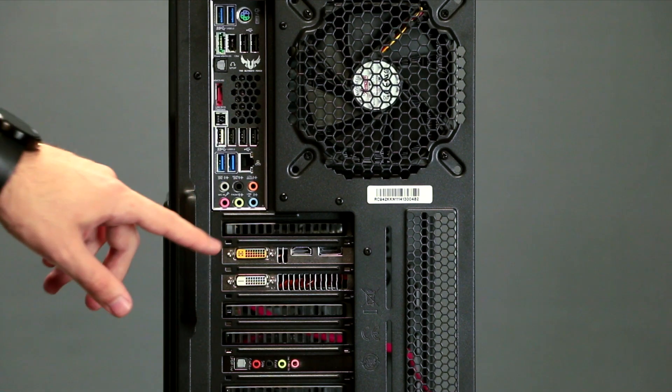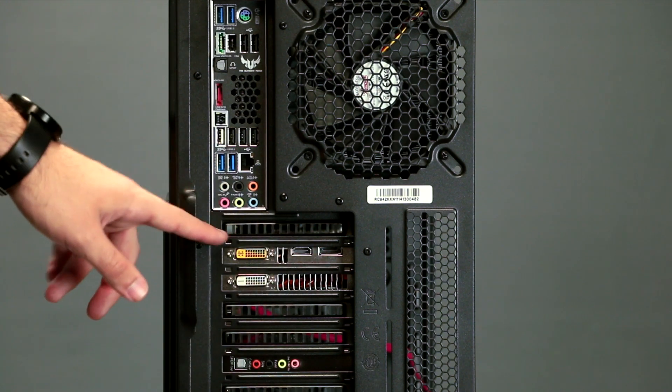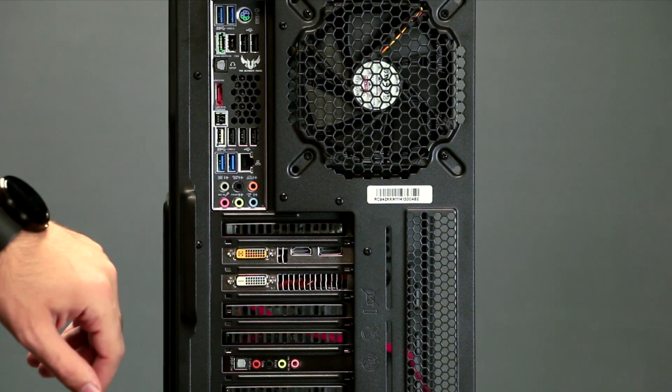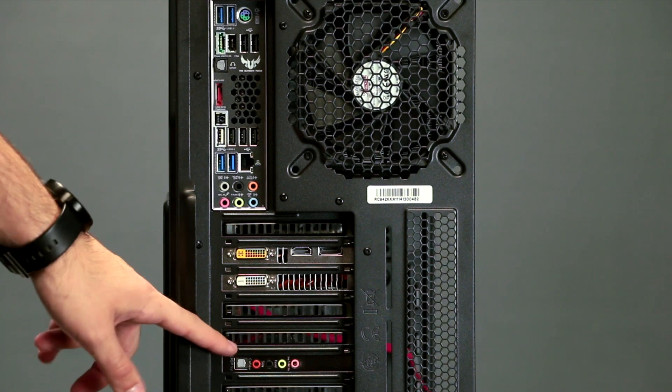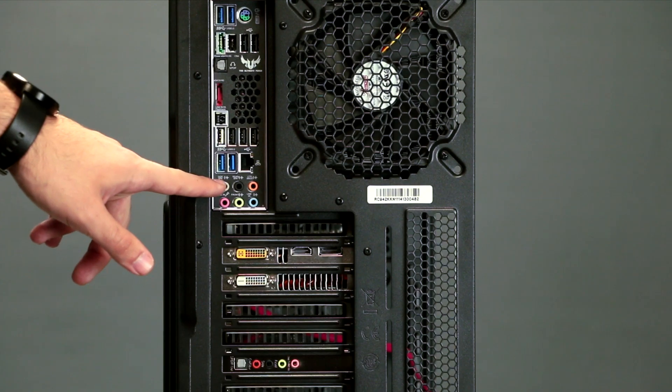Below that, we have the ports for your graphics card. You have two DVI and HDMI display ports. Now, when plugging in your monitor, please start from here and work your way down. And at the very bottom, we have the ports for your sound card. When plugging in any sound devices, you do want to use this and not the ports on your motherboard above.